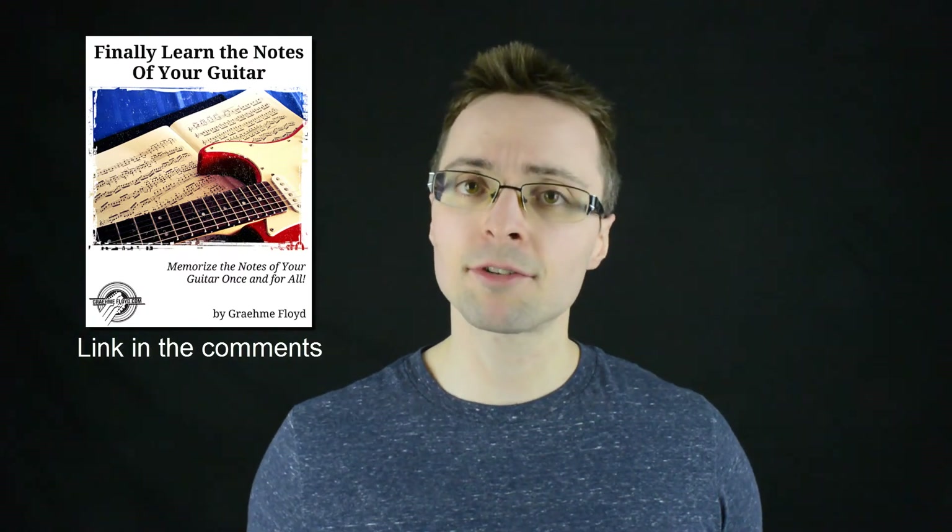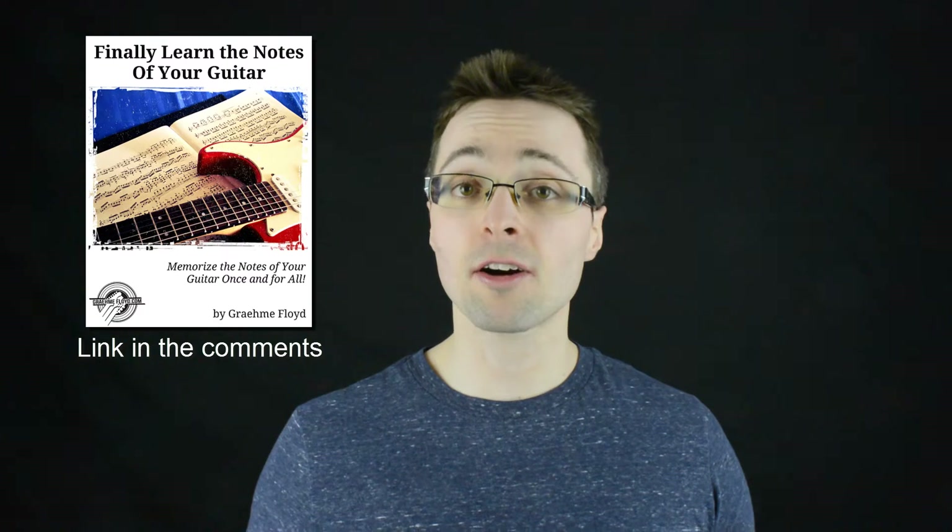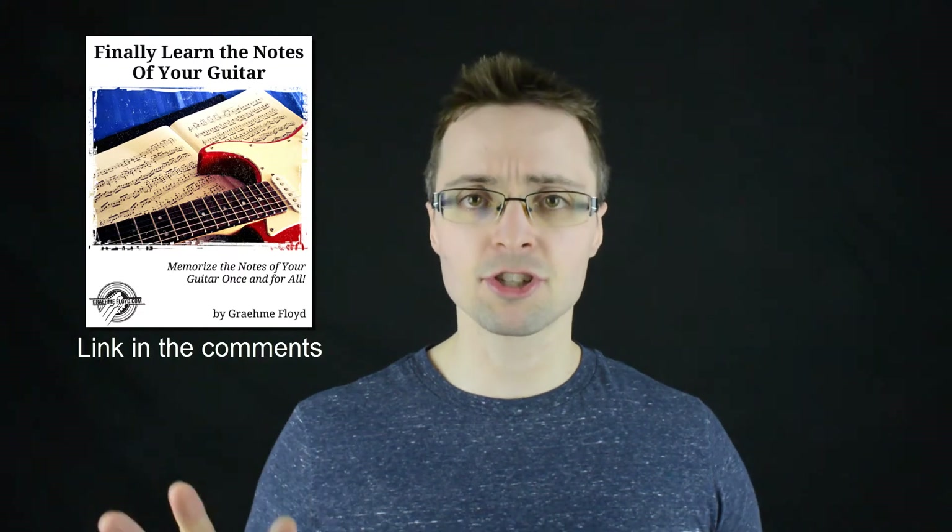The course is called 'Finally Learn the Notes of Your Guitar.' In addition to the principles from the other video, it provides tools and complete instruction on how to not only learn the notes, but really memorize them to a high level where you can recall them instantly. The course starts from the ground up, so even if you don't have any theoretical understanding of the guitar or music itself, it gives you everything you need. If you have any questions about this video or the course, please post them in the comments below and I'll do my best to answer. Thanks for watching, and I'll see you next time.